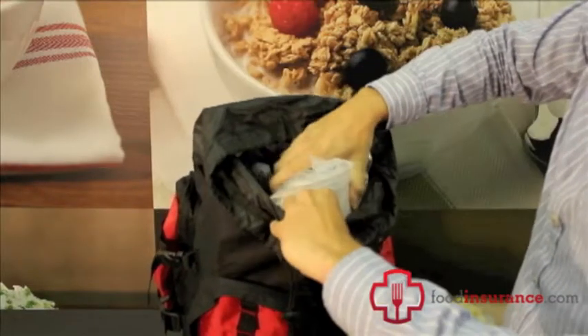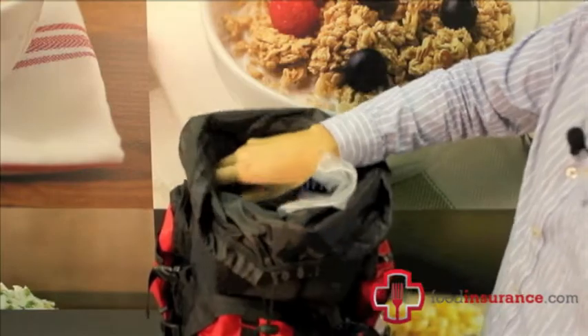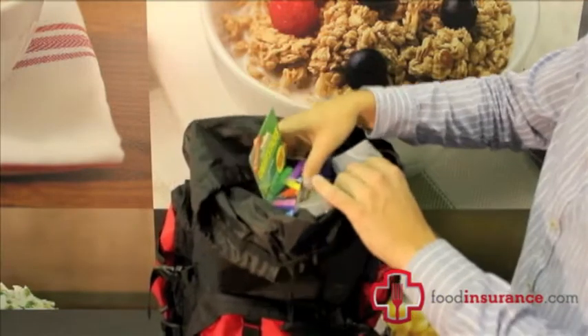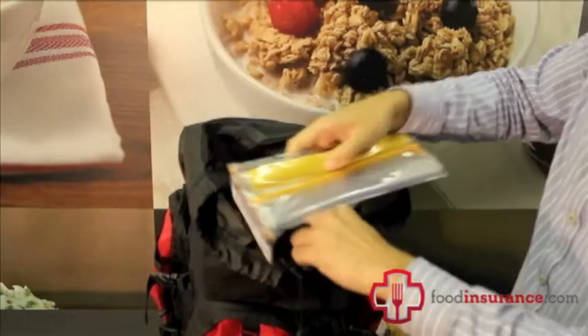I'll put back in the items that I took out: the emergency stove, water treatment drops, light sticks, and the waterproof pouch.